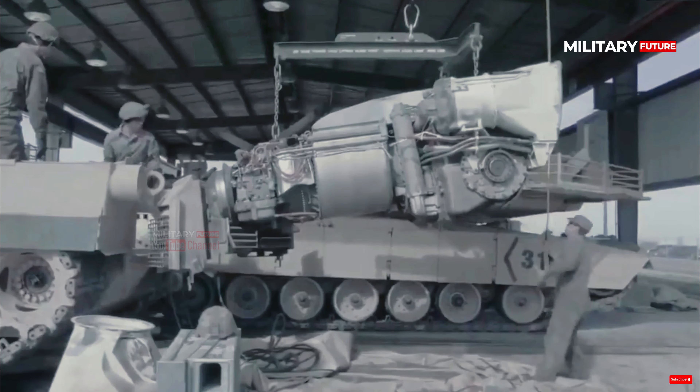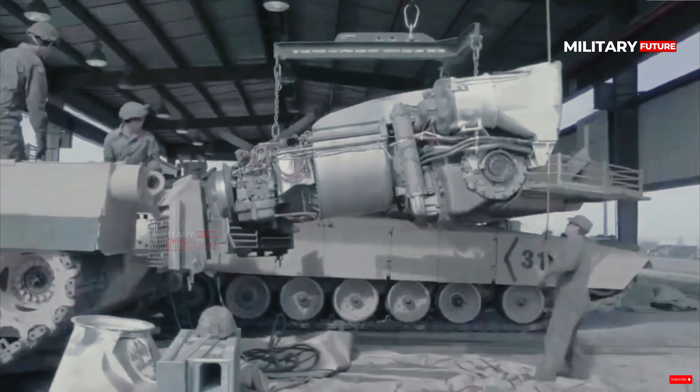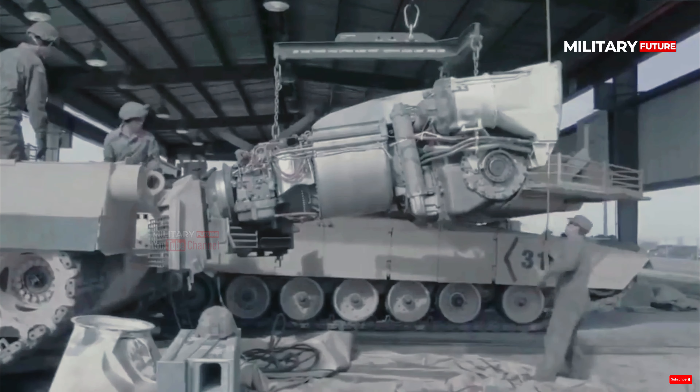The facts of the United States M1 Abrams tank will be discussed in the following review. There are advanced systems installed on the M1 Abrams tank. This system is designed to increase the level of security where threats can be found immediately and neutralized easily. So what is the true power of this tank?